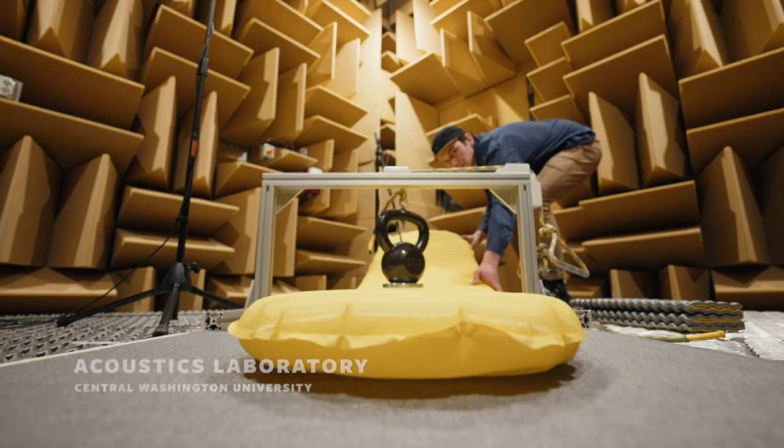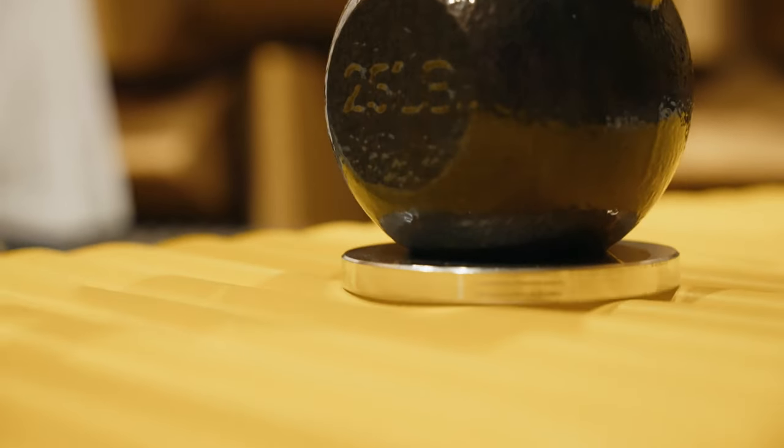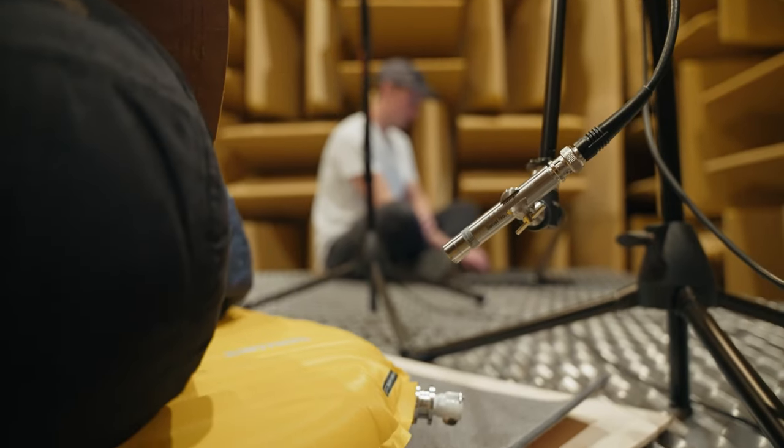In the end, the final design of the X-Lite NXT eliminated 83.4% of the noise, making it six times quieter than the previous X-Lite — a drastic improvement when shifting as you sleep through the night.